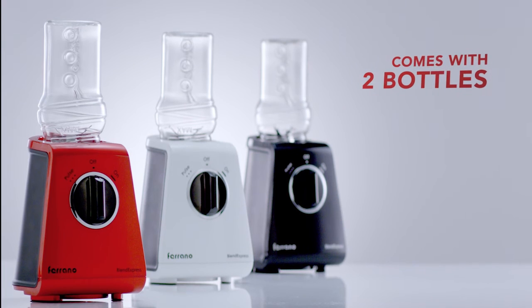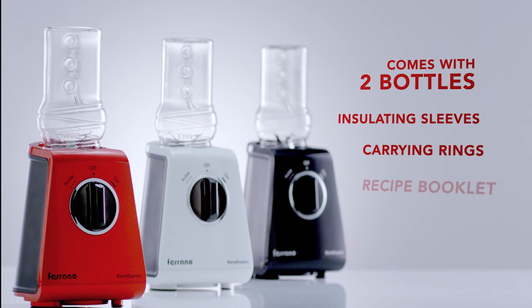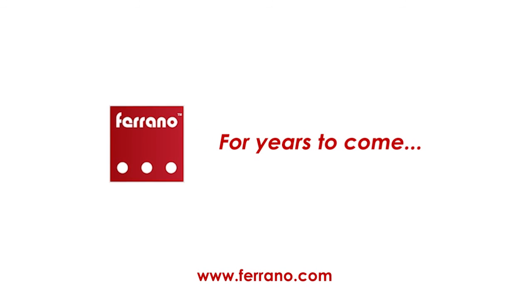The Blend Express is the culinary companion to simplify your busy lifestyle. Healthier living made easy by Furano. For years to come.